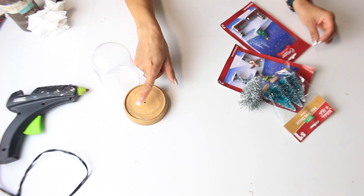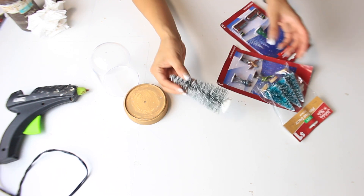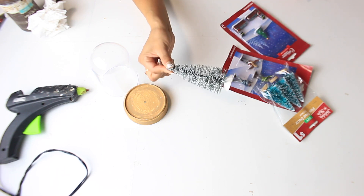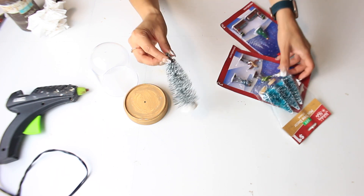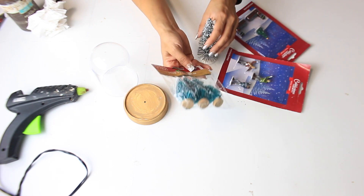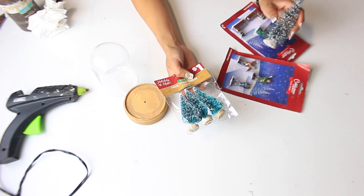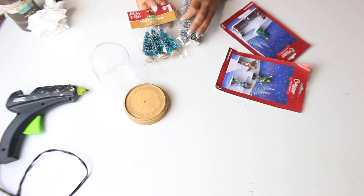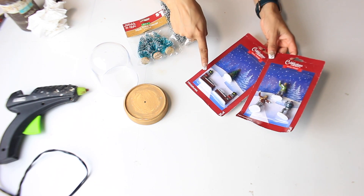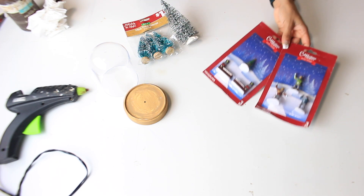I think I'm going to put either some salt or sugar right here so it looks like snow. And then this is a Dollar Tree Christmas tree — I had this already. You can also use smaller ones; I picked these up from Dollar General, three for a dollar — really good deal. And then I have the little village people, or a little village tree, and I'm not sure what I'm going to put in there yet.